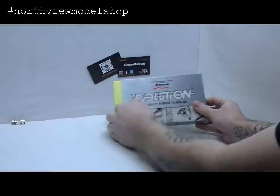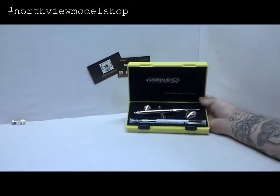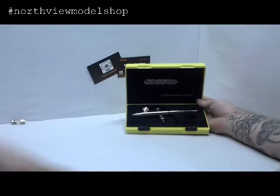This is the Evolution 2-in-1 — it comes with the 0.2mm and the 0.4mm nozzle and needles. Right now we've got the 0.2 installed, so we'll get rid of the 0.4. We also have the 2mm cup installed as opposed to the 5mm. The 5mm would more or less lend itself to the larger needle for more paint volume.